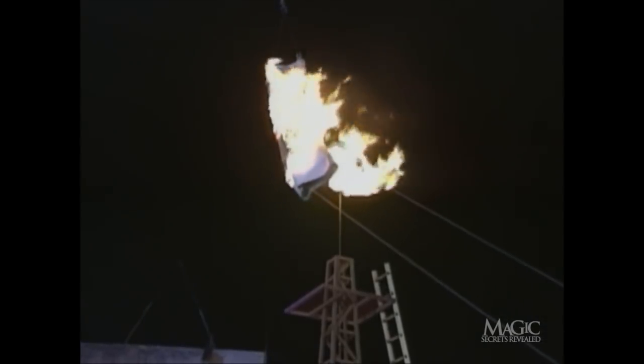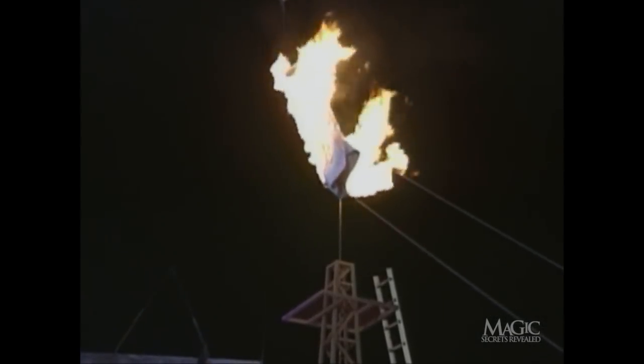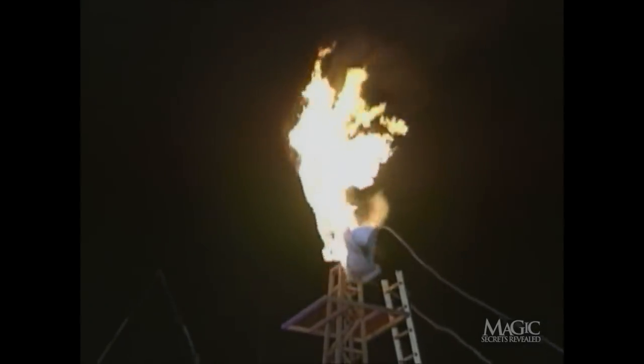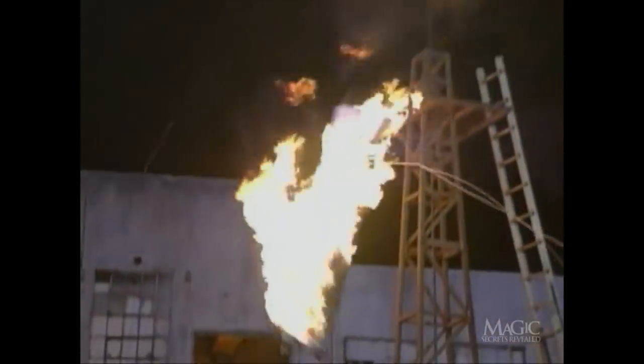Meanwhile, the ladder is purposely smashed into the fiery tower and the dummy bursts into flames, just as planned. Hearing the crash, the magician steps into the window — and the masked magician has done it again.